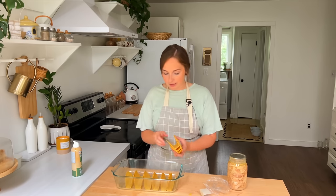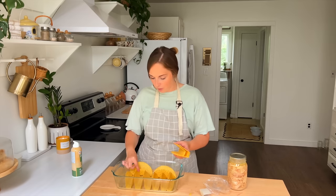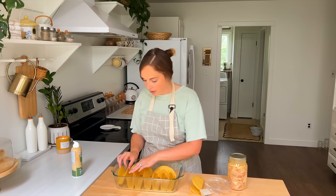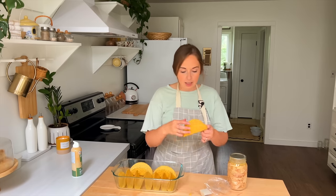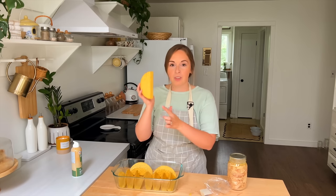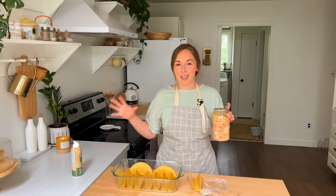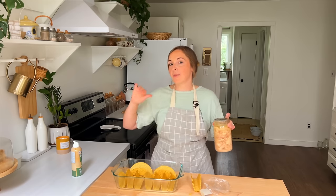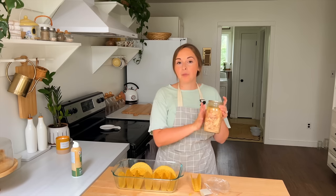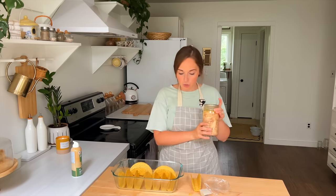All you're going to do is line up some hard shell tacos just like this. You can fill it in however works best for the pan you're using. I'm going to try to stick as many in here as I can so they stay standing. The little trick is to get hard shell tacos that have a flat bottom so you're able to keep them all standing. Now this is where you can choose your protein.